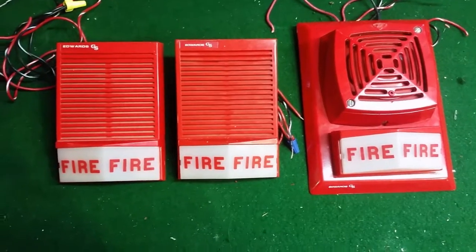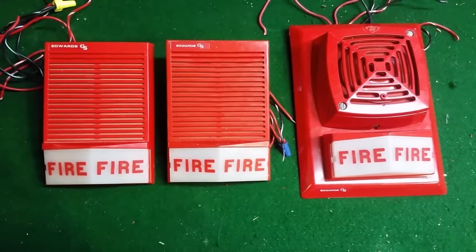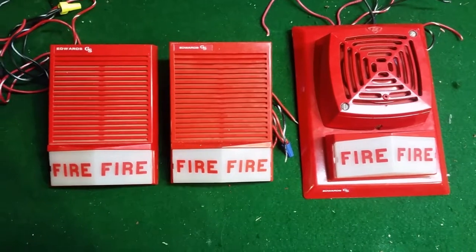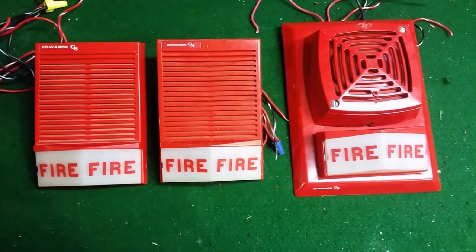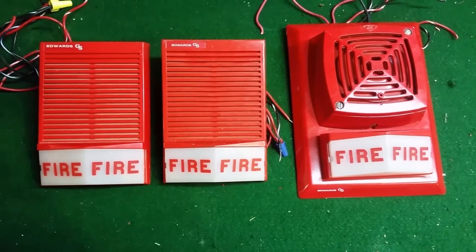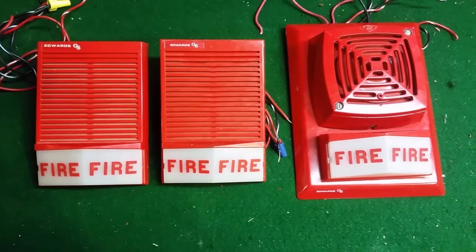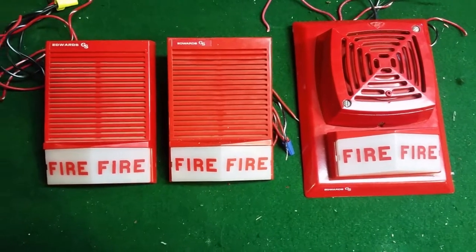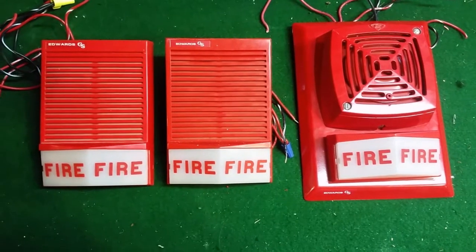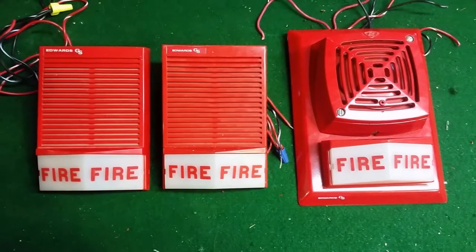Hello YouTube, BlueCFL here. What you see before you are three Edwards 895Bs, and they're all different. On the left is an Edwards 895B-001, in the center is a 201, and on the right a 321. The one on the left and the one in the center are both 24 volt, and the one on the right is a 12 volt.